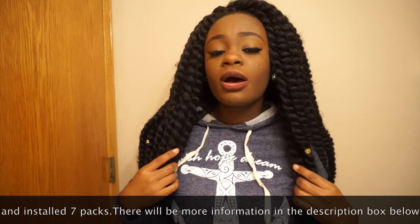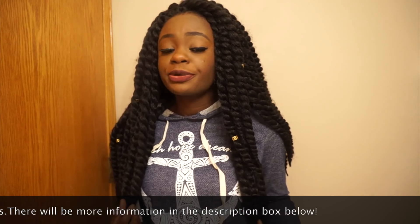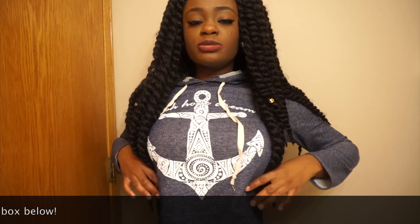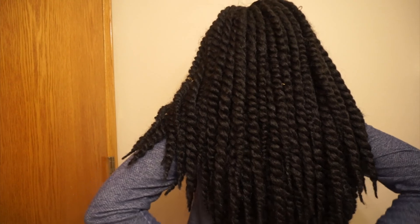They're from the Janet collection and they're 18 inches, so as you can see it goes below my boobs and at the back it's almost down to my waist. I've seen a lot of people with 24 inch ones and I was surprised — I didn't see anyone doing a review with the 18 inch one. I was a bit skeptical about getting it but I went ahead and I really like them, they're cute.